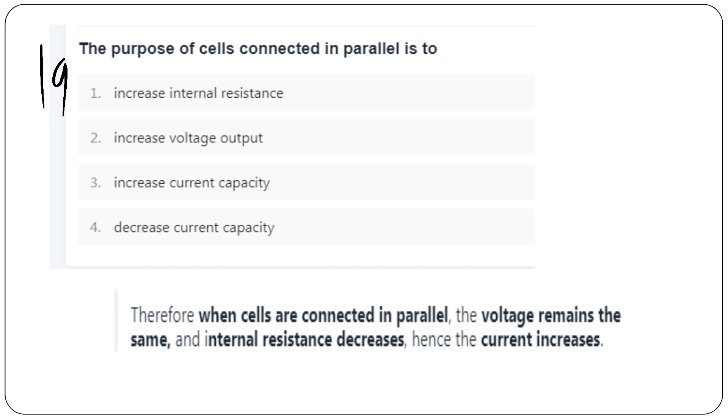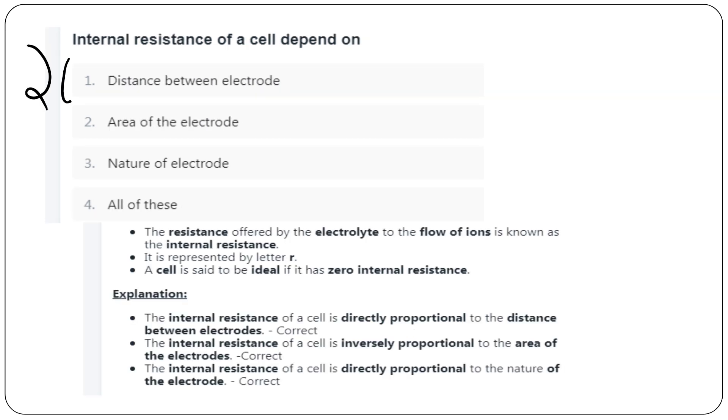The purpose of connecting cells in parallel is to increase the current capacity. When connected in parallel, the voltage remains the same but current increases due to reduced internal resistance. The resistance of a cell depends upon the distance between the electrodes, the area of the electrodes, and the nature of the electrolyte.